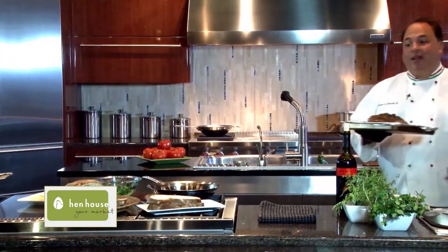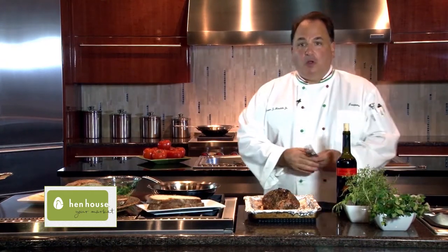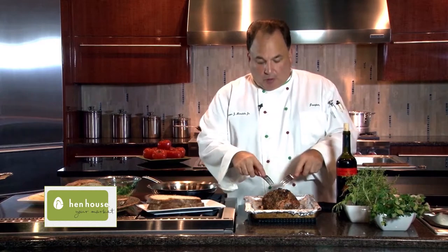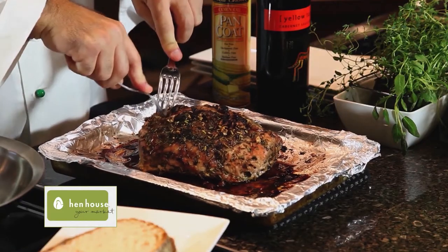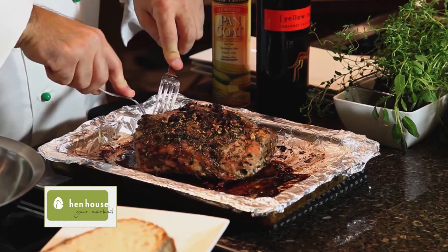Now I've taken the pork out of the oven and we're just going to pull it, and it is fairly simple to do this. We get a couple of forks and just get the meat like this — it just starts coming apart. That's how simple this really is.